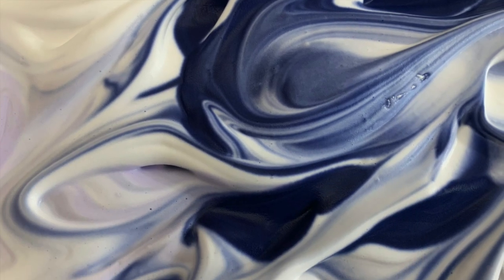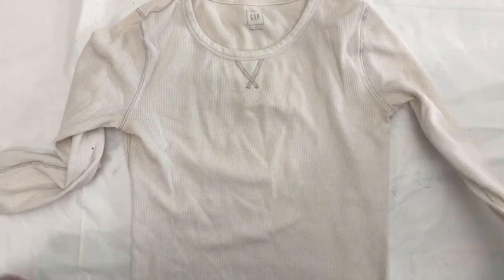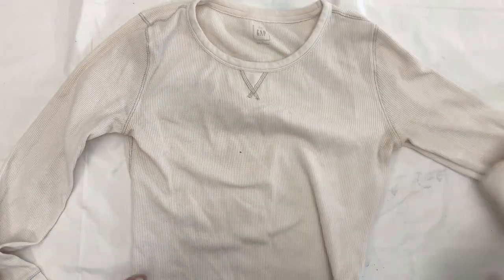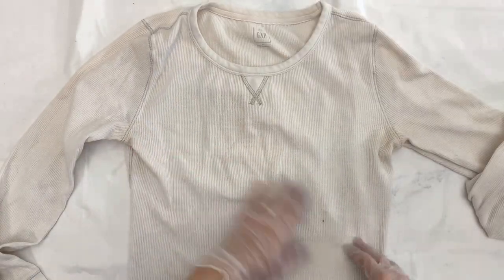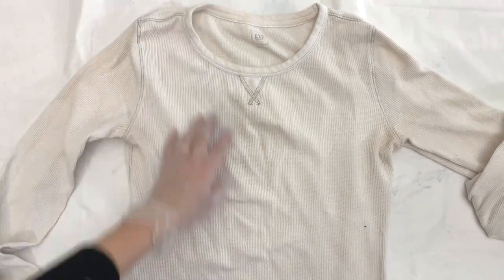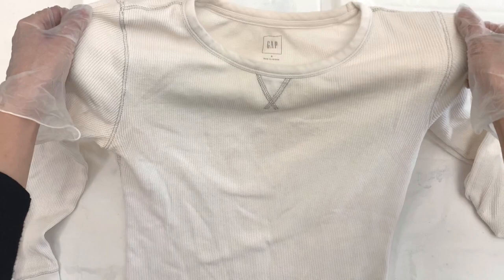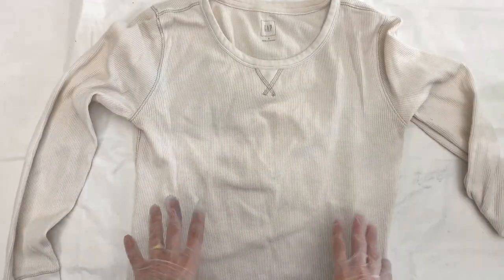Hey everyone, today I'm going to go over how to do marbling on fabric — I'm going to marble this shirt. I'll just say I think it would be an easier project if I had used short sleeves, but I ended up getting it to work. This one has a little bit of a grungy stain on it; I think it was mixed in the laundry with something it wasn't supposed to be.